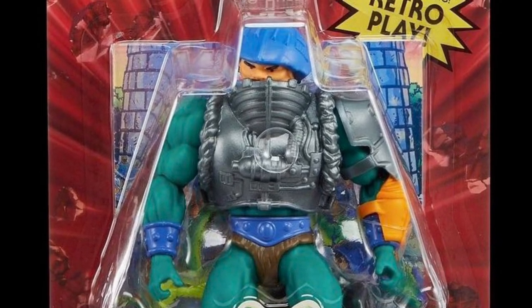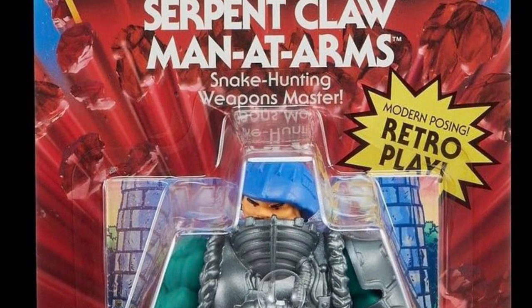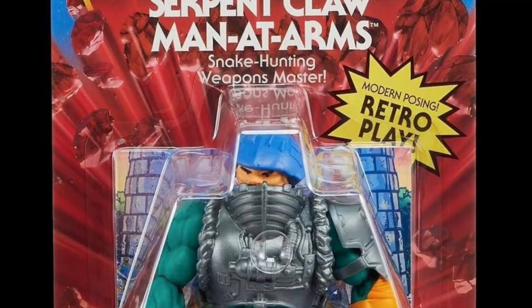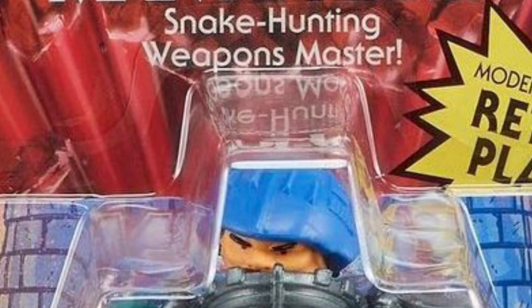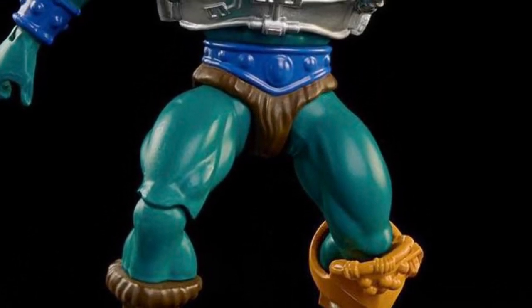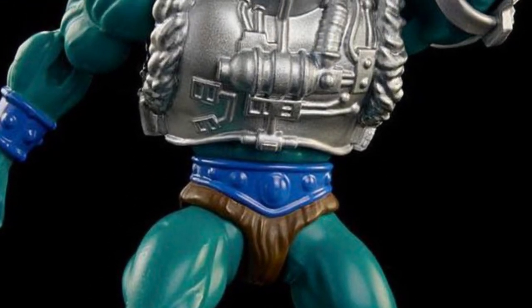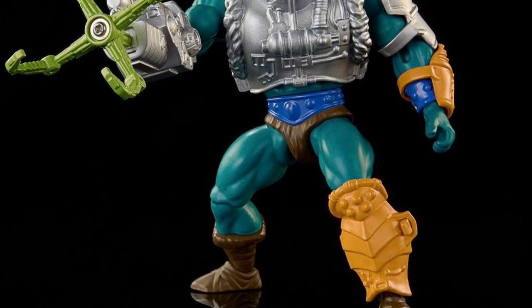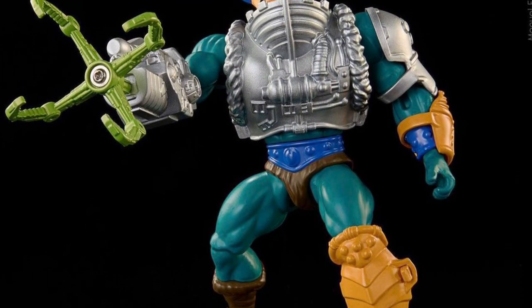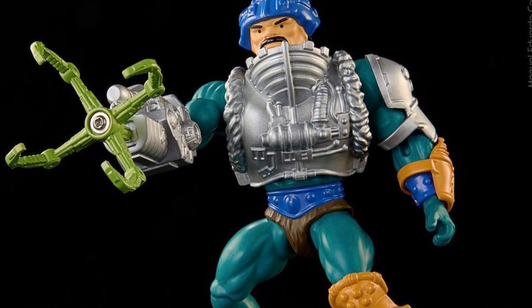On the channel today, I'm checking out the packaging images for the new Motu Origins Serpent Claw Man-at-Arms, who's described on card as the snake-hunting weapons master. I've shared my thoughts on this figure in a previous video — I find it largely uninspiring, just an overall lazy redeco, and they completely ignore the need to make the Serpent Claw attachment something truly imposing.